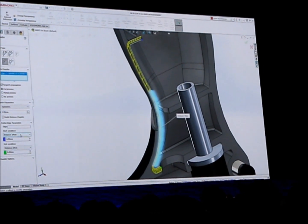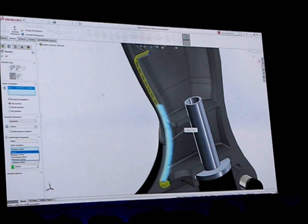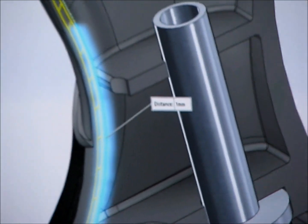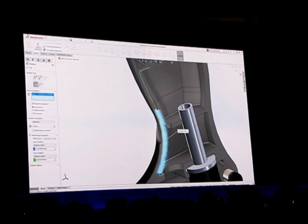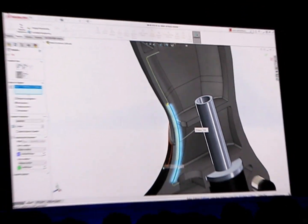There are controls for distance, percentage, or reference offset. For what's even easier, I can just drag the handles to the desired location. And it works for fillets just as well. There you have it — no more interference.